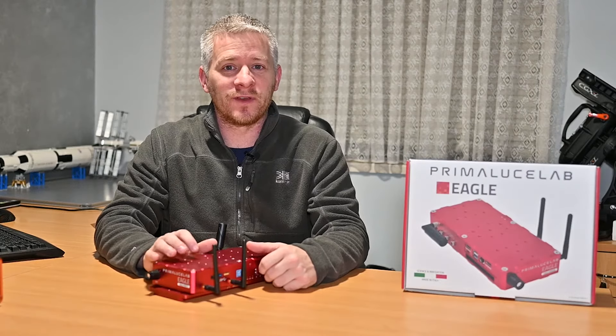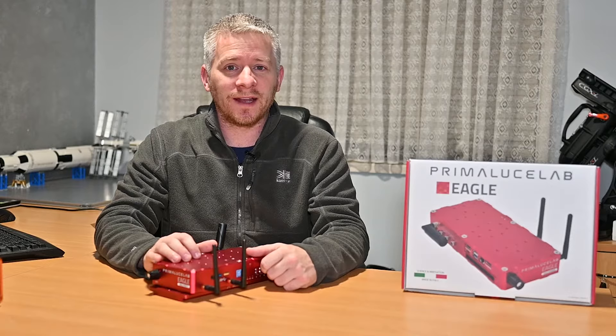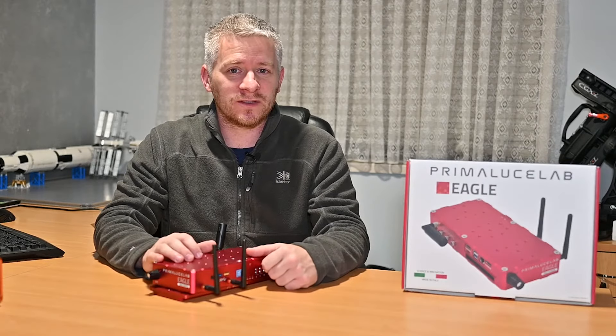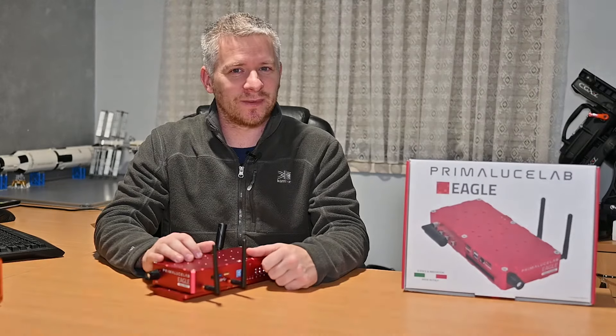G'day guys, how you doing? For a few months now I've been using the PrimaLuceLab Eagle 4 computer and I want to talk about what I like about the system and what I don't like about the system, so let's get straight into it.